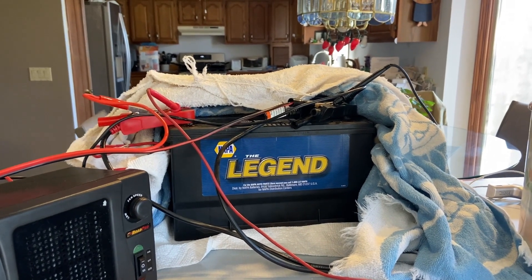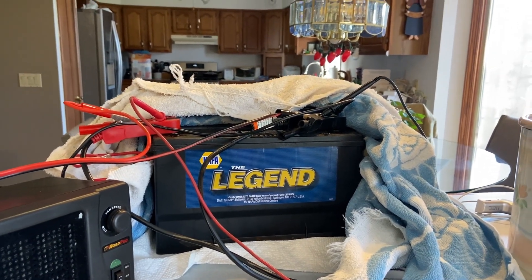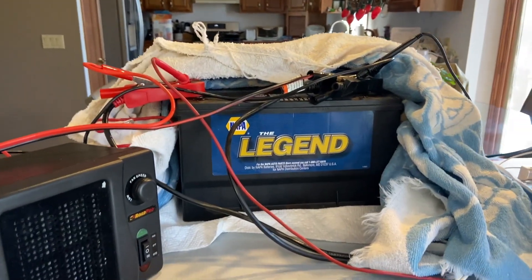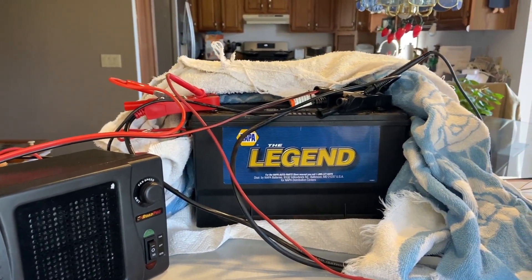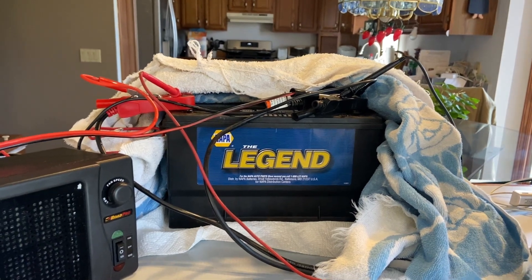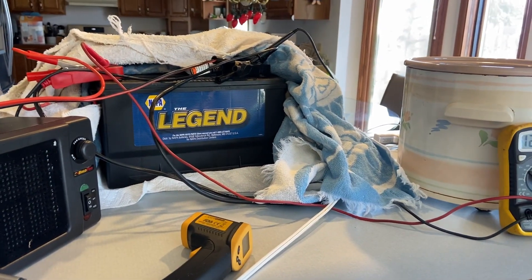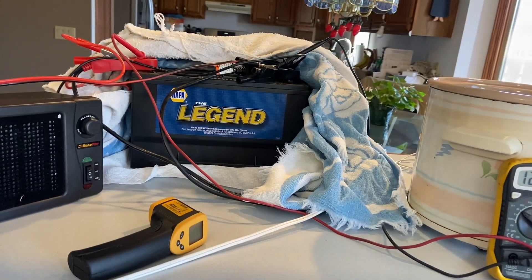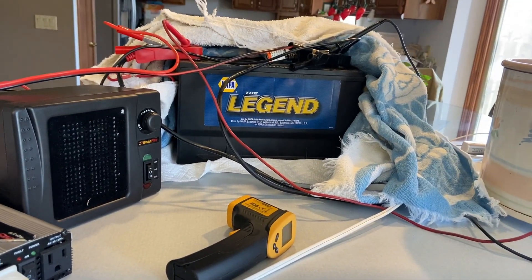A lot of batteries nowadays tend to sulfate faster — I've had multiple incidents where batteries only last two and a half to three years. This battery has been sitting for three days and we're at 12.6 volts, roughly just floating voltage with no load on it. Originally it was hovering at 12 volts flat, which is not good. When fully charged and just sitting, these batteries should have a resting voltage of about 12.6 to 12.8 volts, so 12 volts was way too low.